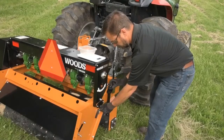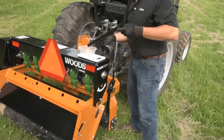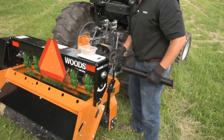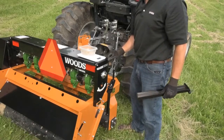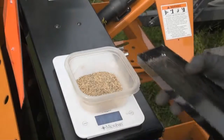Remove the calibration tray and weigh the seed using a food scale. Be sure to measure in pounds. Multiply this number by 354.4. This gives you the exact seed rate in pounds per acre. You can refine your settings based on your findings and repeat the measurement.